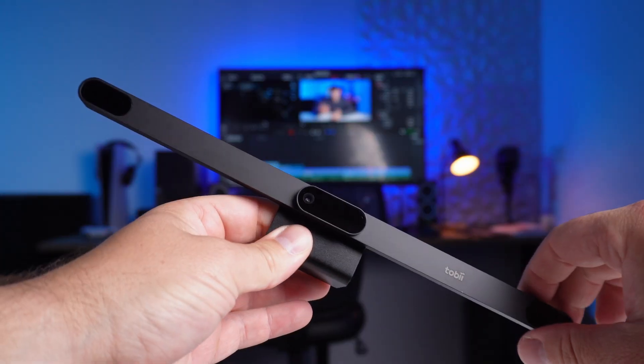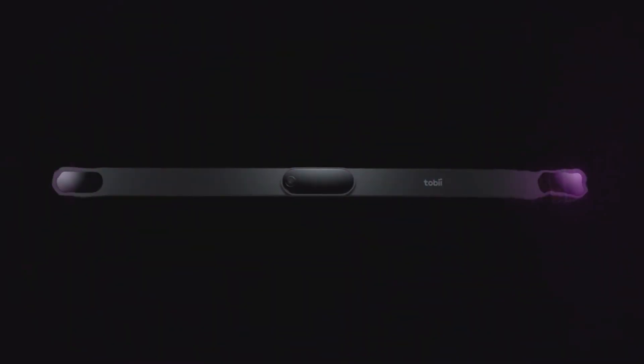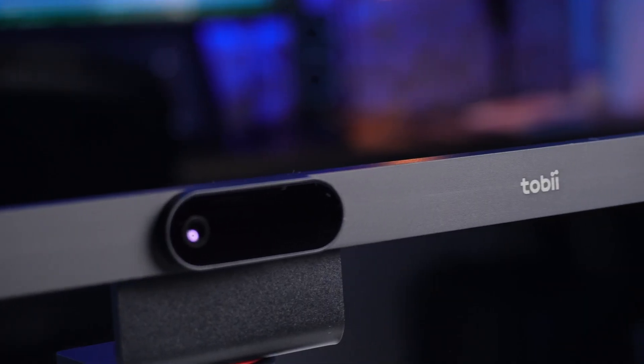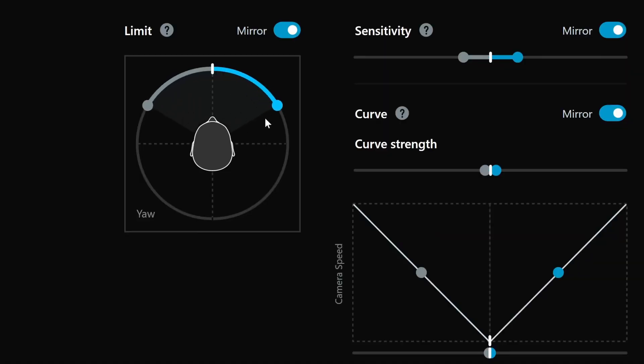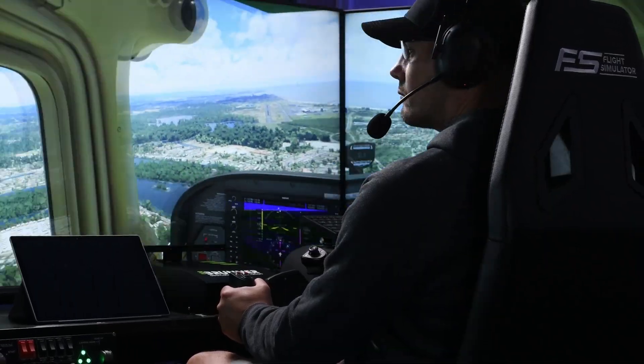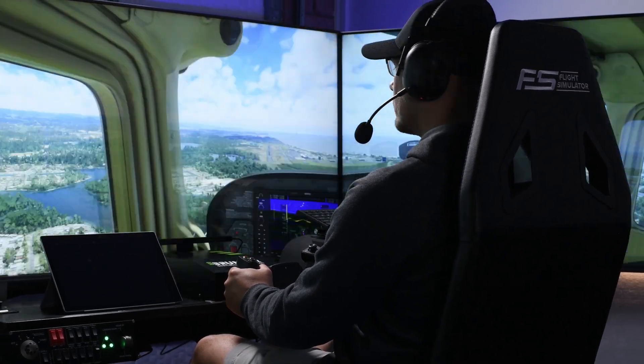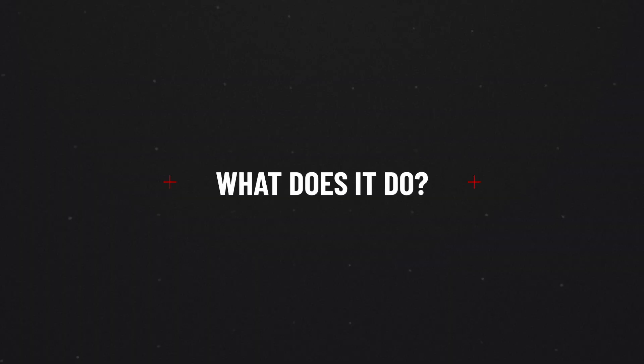This little gadget has some bold claims. We're going to find out if it does what it says on the tin in Microsoft Flight Simulator. We'll look at the features, the build quality, how it works, the software, and the price, so you can decide if it's right for you. Tobii sent this to me for the purposes of a review — this is a sponsored video — however, everything said going forward is my own thoughts.